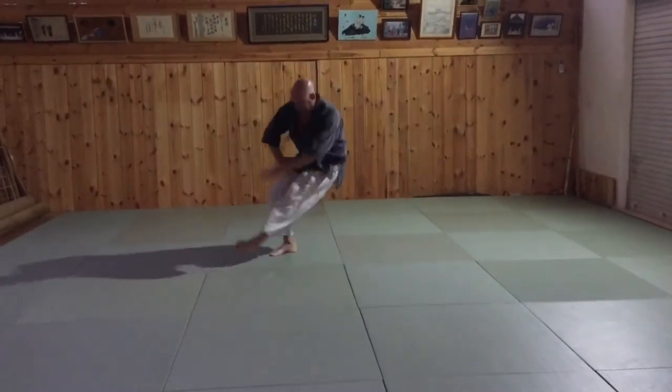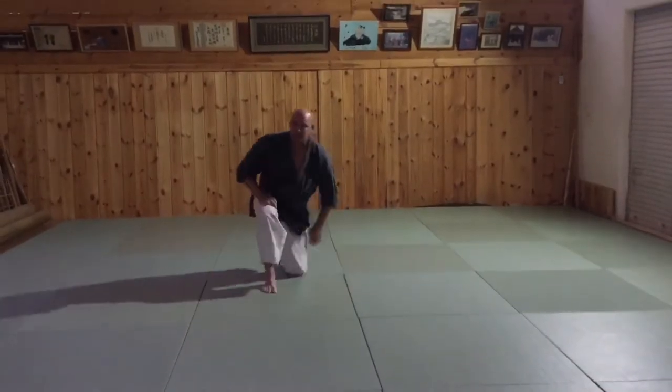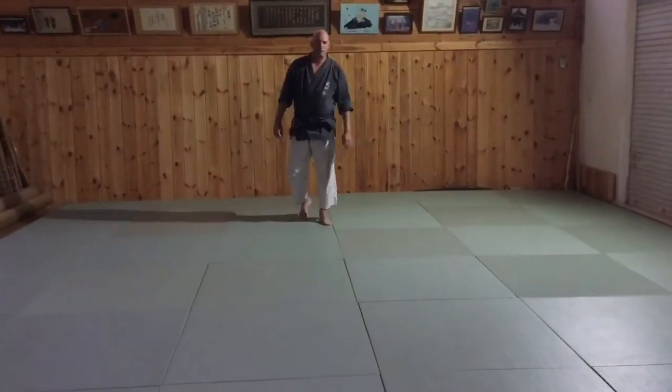Then you can do it with a kick. Then we have a forward block ukemi.